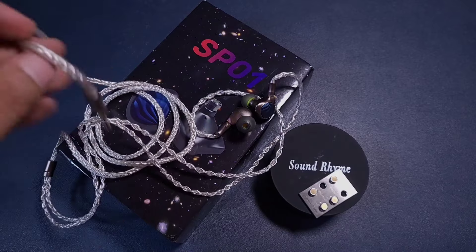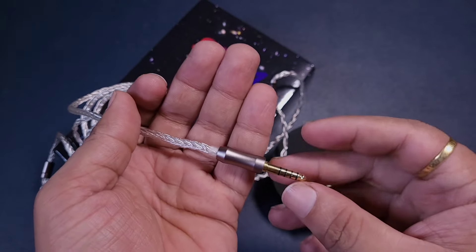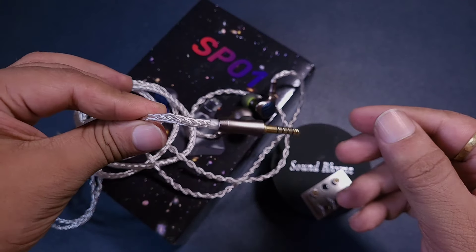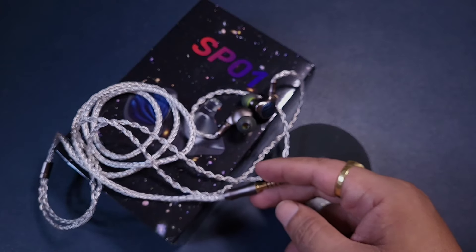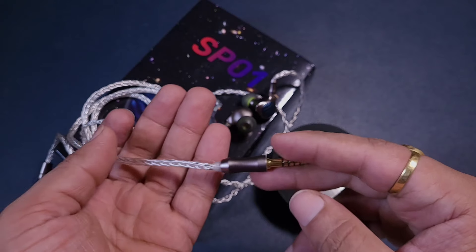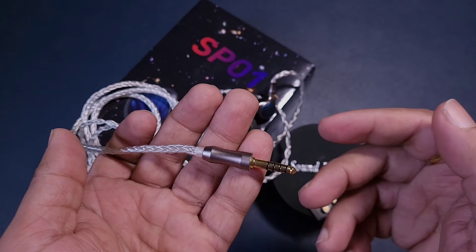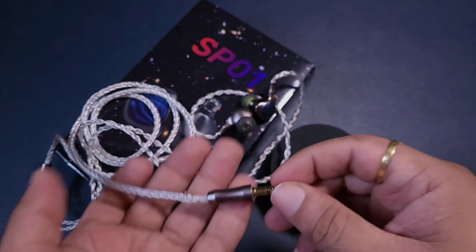Before we get into sound quality, let's look at the cable and build quality. This is a decent cable, not a great cable. There is a bit of memory — as you can see — and it's a bit unruly too. It is not a very compliant or supple kind of cable.